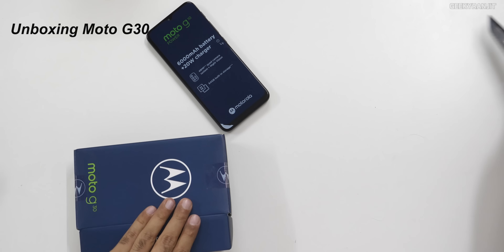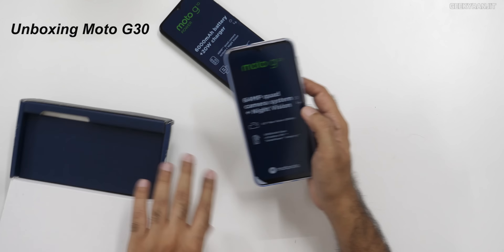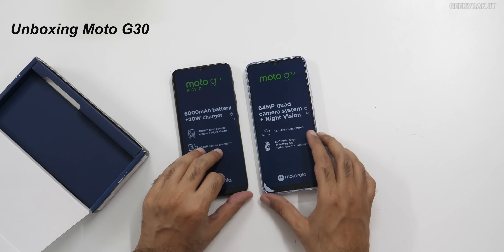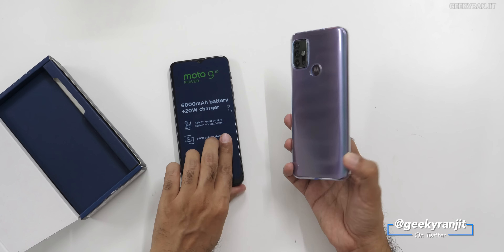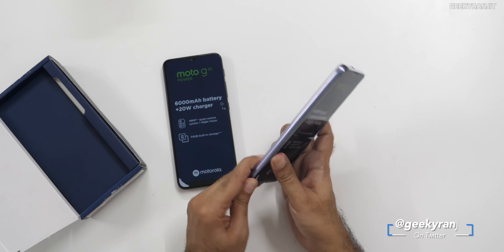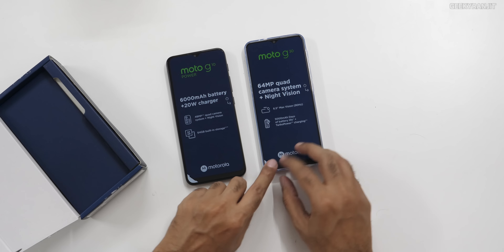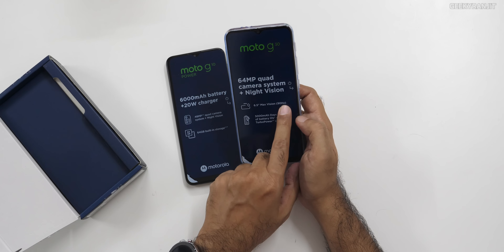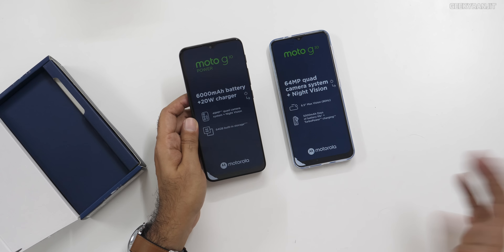This G30 has the Snapdragon 662 and a 64-megapixel quad camera. It looks slightly wider. This one actually comes with a case — surprisingly the G10 didn't. The case is pre-attached. This is on a 90-Hz screen, whereas the G10 has a normal 60 Hz display. Both are HD+, not Full HD.